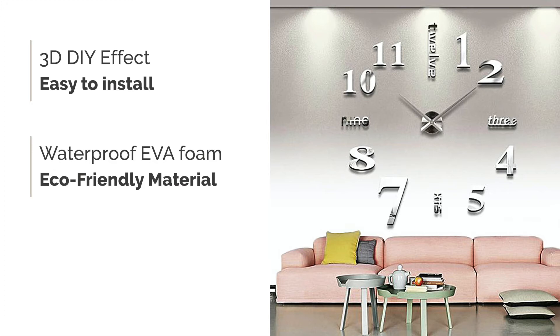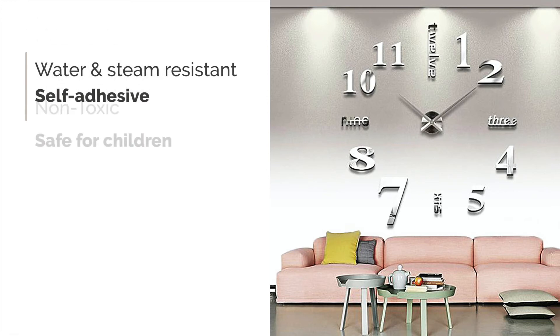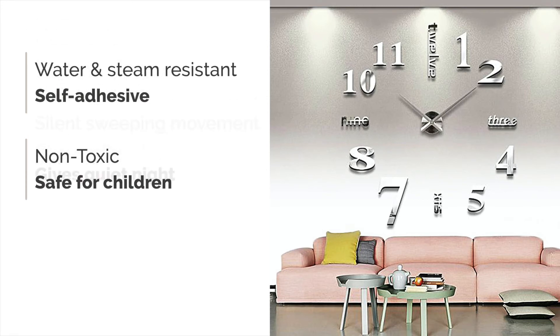Made with waterproof EVA foam material which is eco-friendly, this clock will enhance your wall décor to a great extent. Various color options are available to suit your wall color and home décor. It is water and steam resistant, self-adhesive, non-toxic and safe for children.